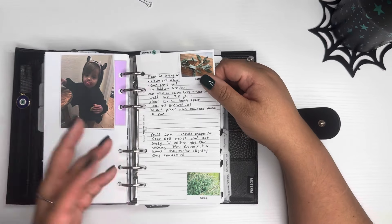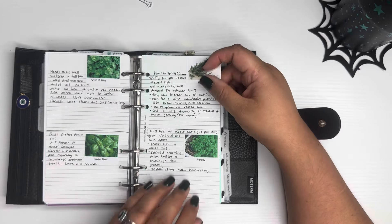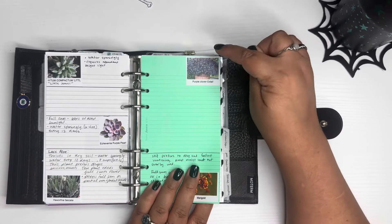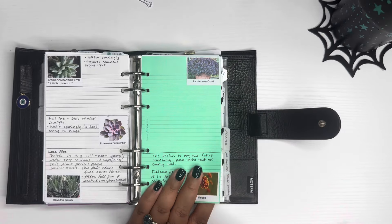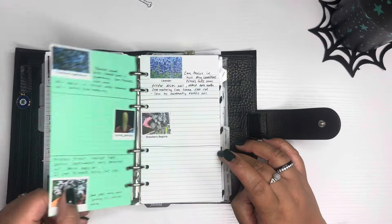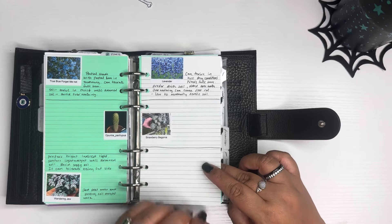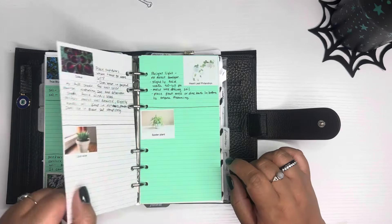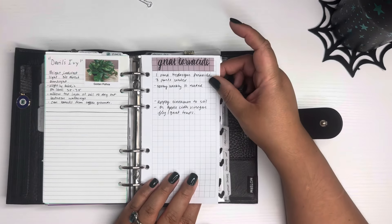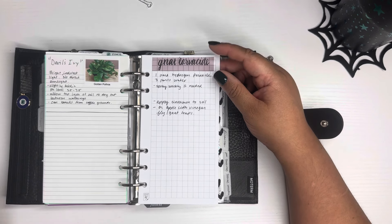This section is for plants. I've been writing down information on herbs I'm growing, succulents that haven't died yet, and other plants. My co-worker recently gave me a purple clover oxalis — it's really pretty and multiplying like crazy — and a little cactus, and a strawberry begonia. I have info on the wandering Jew, some lavender my son bought for my birthday, golden pothos or devil's ivy, and a recipe for gnat larvicide because gnats infested a couple of my plants and I had to deal with that.